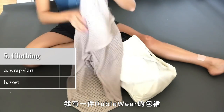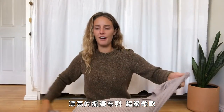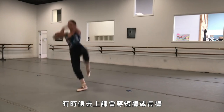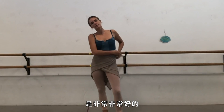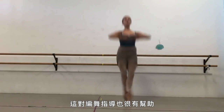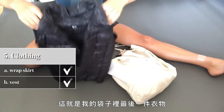Next in this Mary Poppins bag are two articles of clothing I always have with me. I have a Rubia Wear wrap skirt — it's just a big square piece of beautifully knitted, super soft fabric. In rehearsal, a lot of choreography and costumes require a skirt, so it's nice to have something you can wrap around your body and get used to wearing. It also helps the choreographer see you in something that mimics the costume.